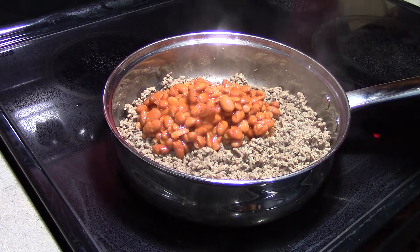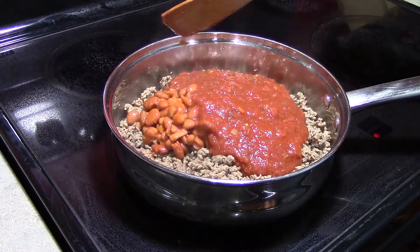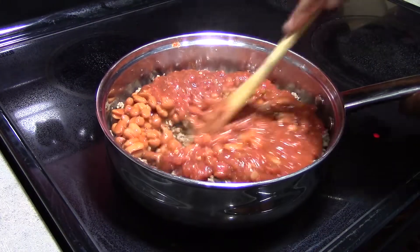And 1 and a half cups of salsa. We're just going to stir this all in and bring this to a boil.